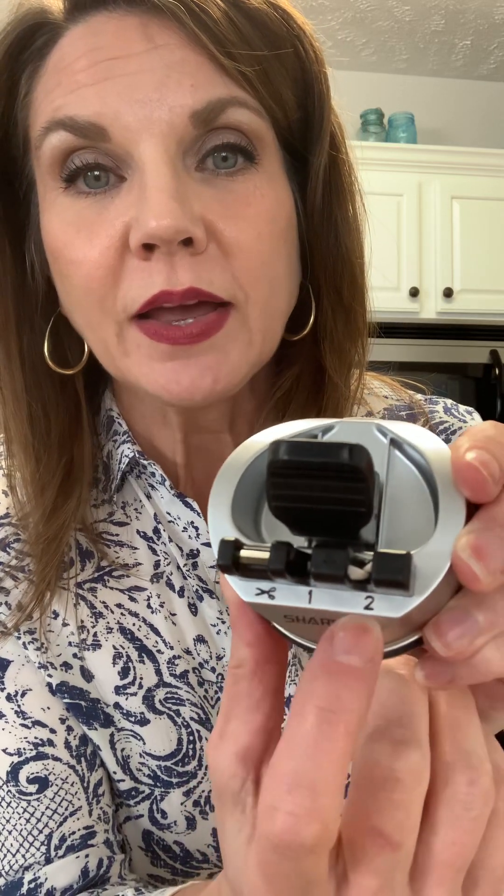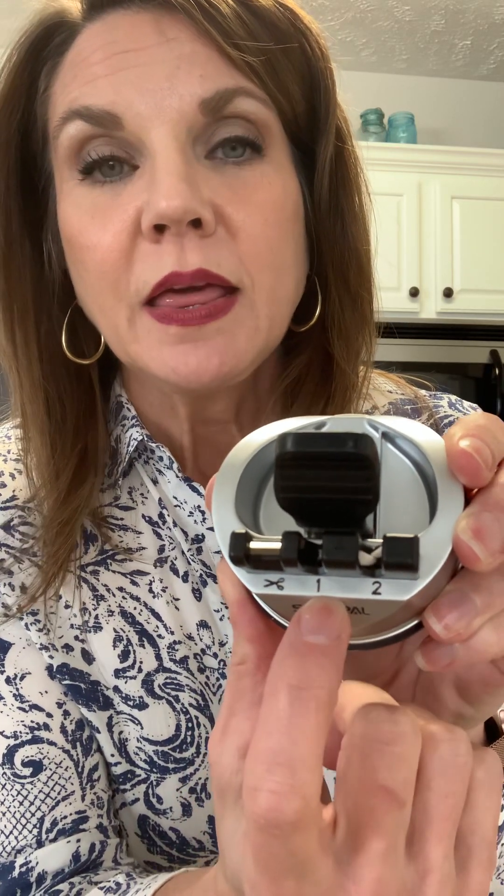I'd like to do an honest, unbiased review of this knife sharpener by Sharpal. The first groove is kind of wide and flat — this is for sharpening scissor blades. Then the middle one is labeled number one, and there are icons: the scissors slot, then number one.